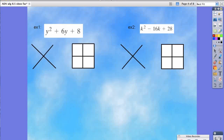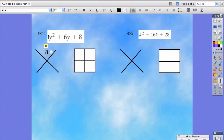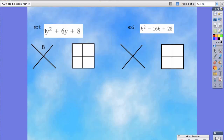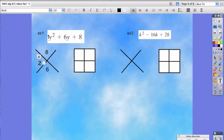Let's try these practice problems together. If you look at example one, you'll see that the y squared is our squared term, but there's no coefficient you can see. So we're going to put a one in front, because there's obviously only one y squared. So one times eight is eight. Then remember, we take our linear term — the term with the y — and we put it at the bottom. So this is six.